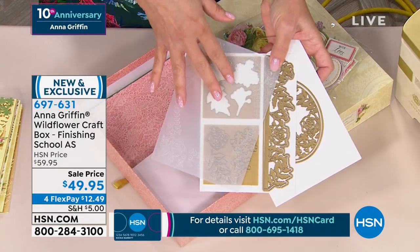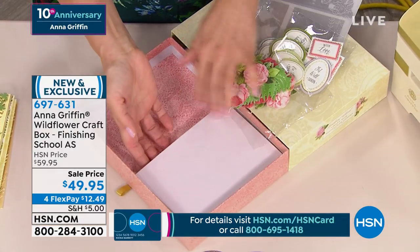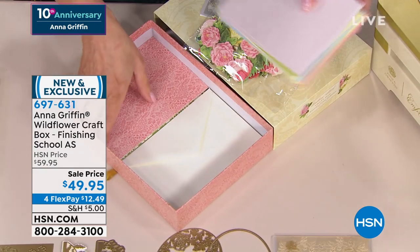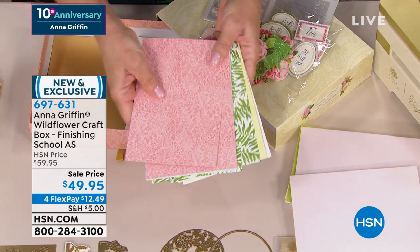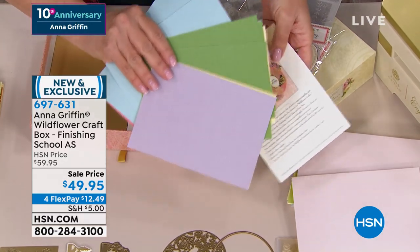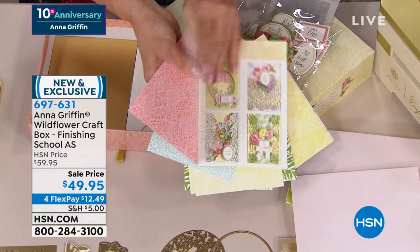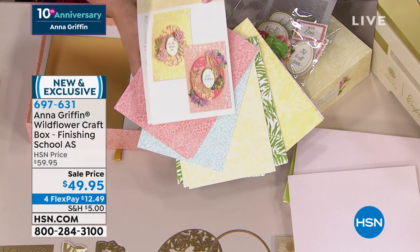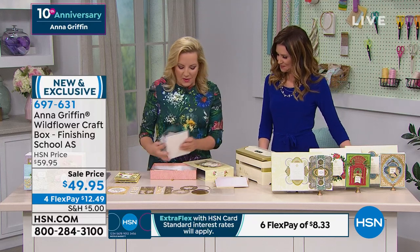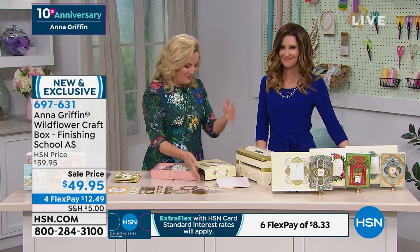The embossing folders and dies are included. The card surfaces in Wildflower Garden are pastel and designed for embossing. The card layers are bigger than 5x7, double-sided, and toned — because the way the dies and folders are designed to go together, they'll play off each other. The instruction sheet tells you how to create things, and that's where you'll find the coupon code for your three classes. You're also getting metallic foil cardstock — our number one paper surface — plus envelopes.